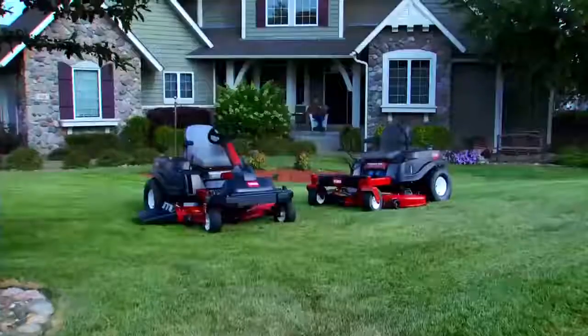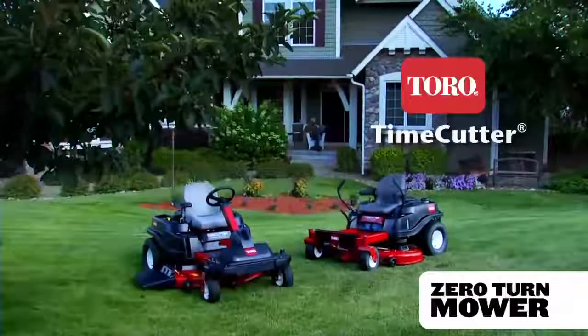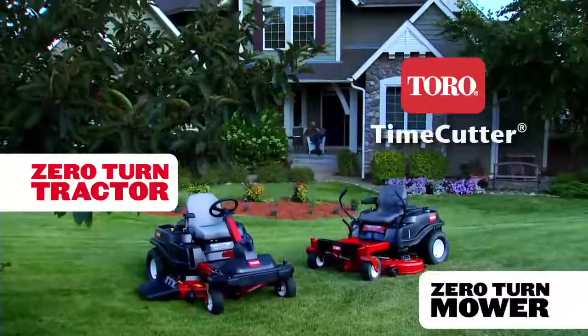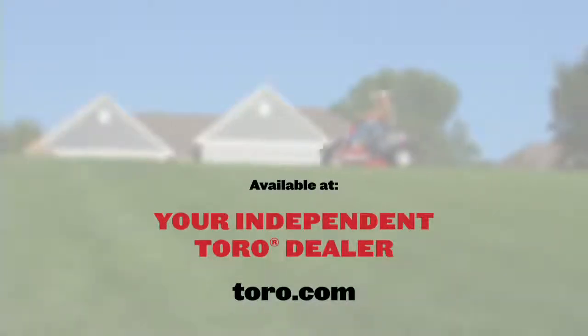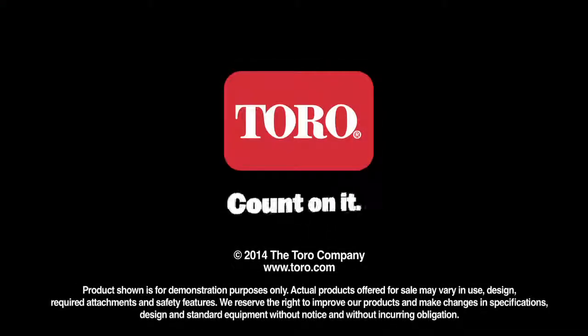So that's four reasons why your next mower should be a time-saving, great-performing Time Cutter Zero-Turn Mower or Tractor. To find out more, talk to your Toro dealer or visit us online at Toro.com. Quality you can count on, only from Toro.